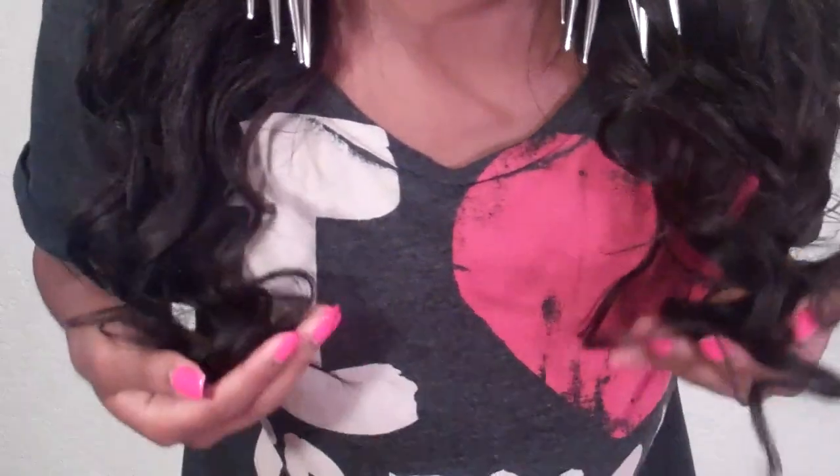I didn't curl this hair as precisely as I would if I were going out — I don't have really tight curls here. I just quickly ran the curling wand through for a quick visual to show how the hair curls. Normally when I'm going out I do a tighter curl, which makes the hair appear shorter — more up here rather than the full 22-inch length. This time I just went for a nice wave.